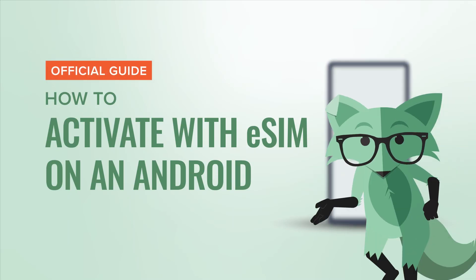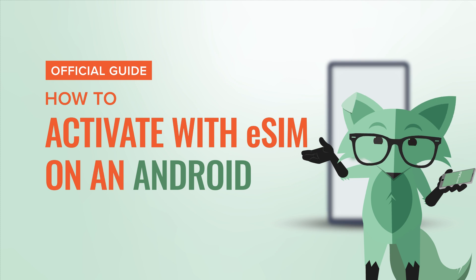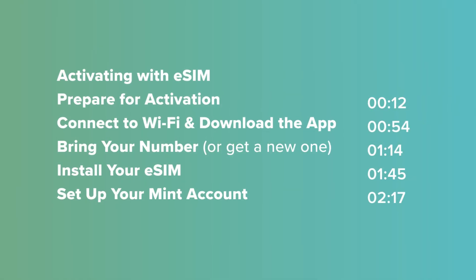Hey there! If you're watching this, it's because you want to activate your plan with eSIM on an Android phone. Before we begin, here's a little video cheat sheet for you.